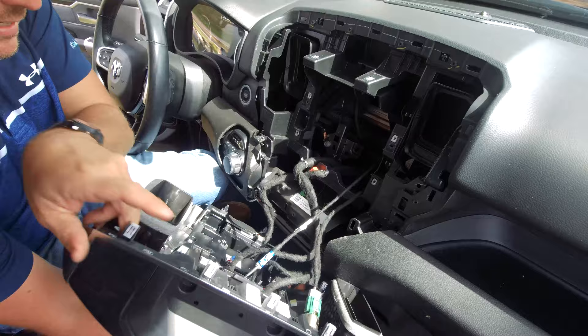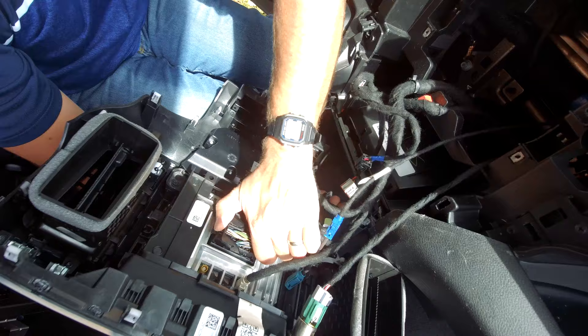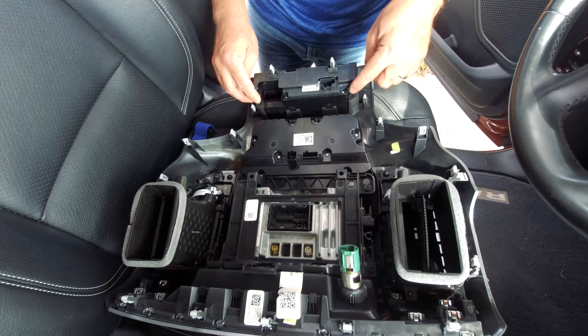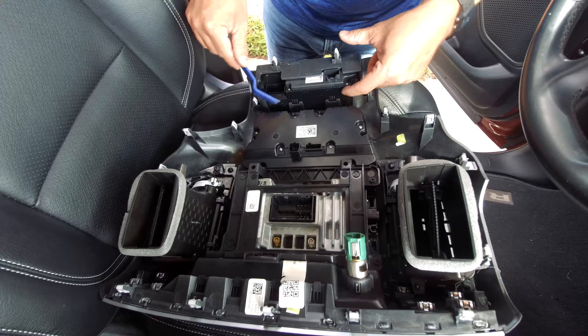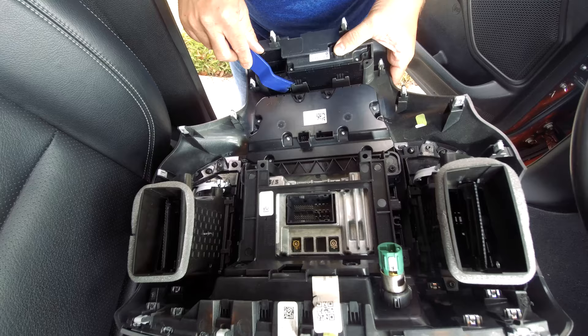Once you do that, you can pull it back and disconnect all the cables in the back — push in the tabs and pull it out. Now on the back side of your panel, there are two Torx screws right here, so go ahead and remove those. Now we're going to use a pry tool to remove this module. Put it on the edge and pry up on these little clips or levers.